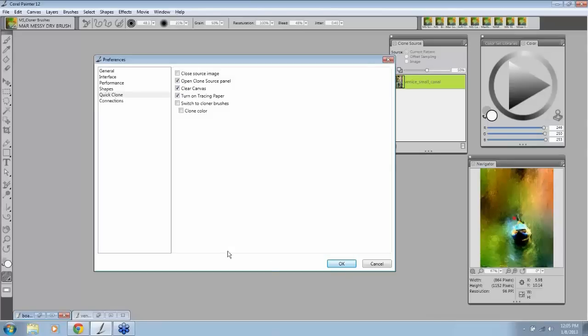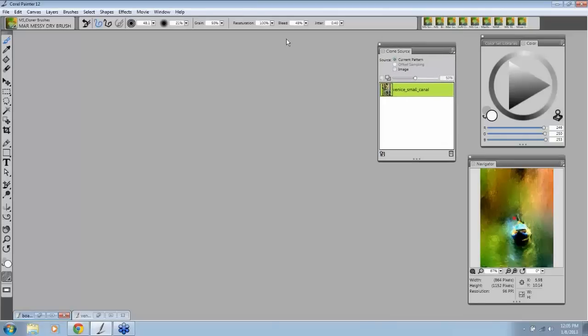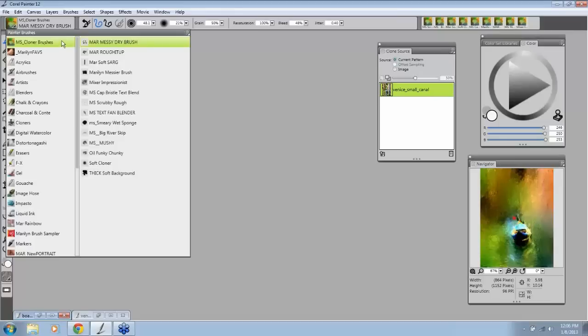I'm not going to waste time going through the general preferences — I'm sure you can all get that. But since we're talking only about clone painting, I want to cover that, so we're going to go OK. My Clone Source panel is already open. I've created a set of cloner brushes, and some of these are blender brushes — a set of brushes that will be available.